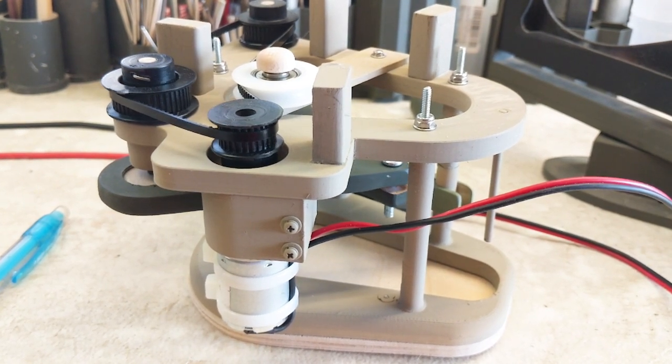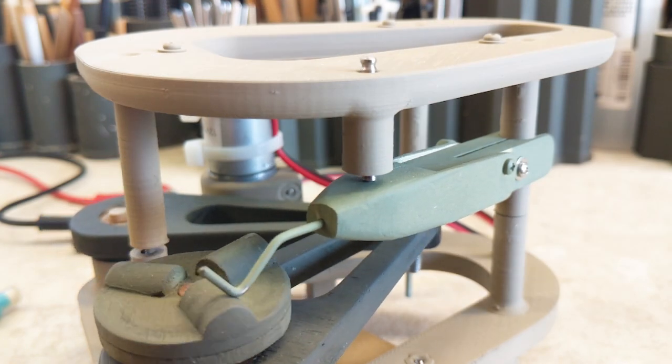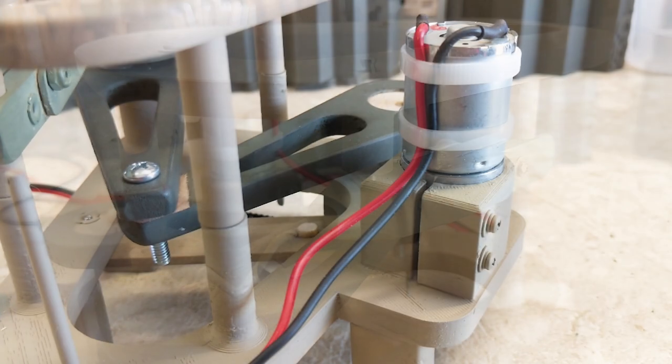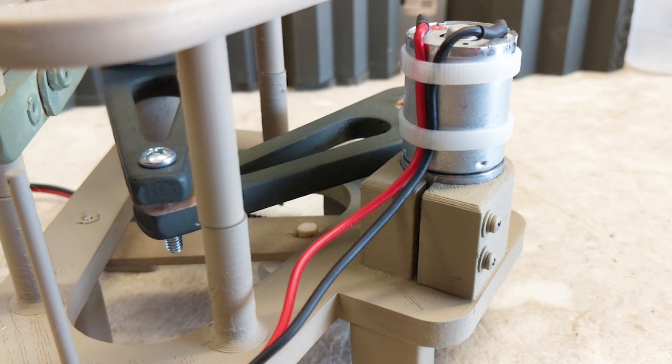The drive frame in its final form is 3D printed in two parts. The drive frame you are seeing in this video is version three. Notice how the motor conveniently clamps into place.